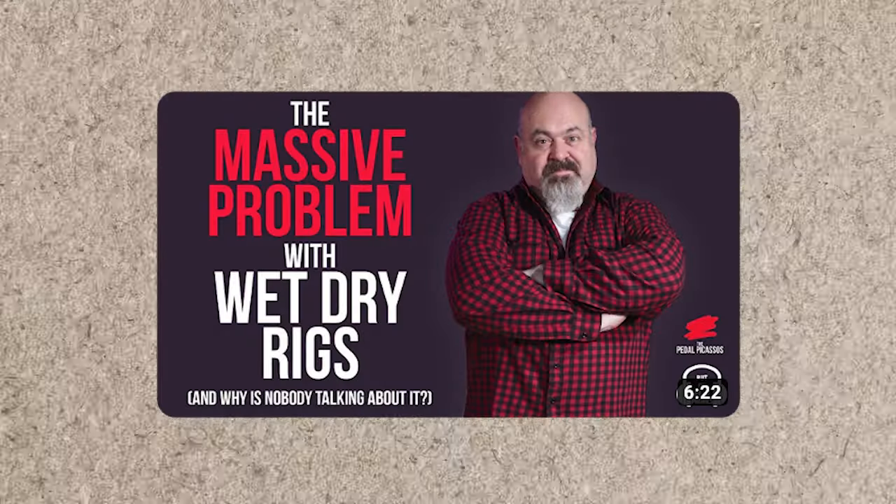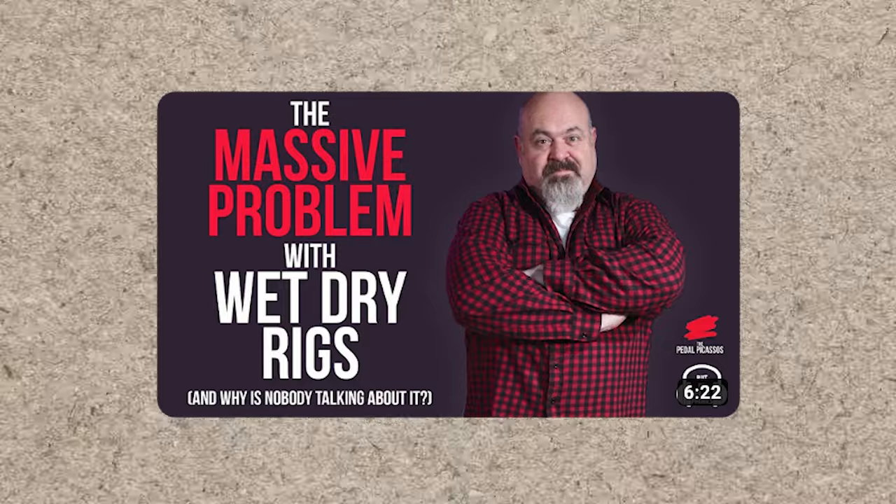This is a massive problem that I was having with my wet dry rig where every time I used vibrato on it — which I loved — because I had a wet signal and a dry signal which had the vibrato going through it, and just a normal dry signal going through to my wet side. Believe it or not, together combined they sounded like I had a chorus pedal on, but I didn't want a chorus pedal on. I just wanted vibrato.